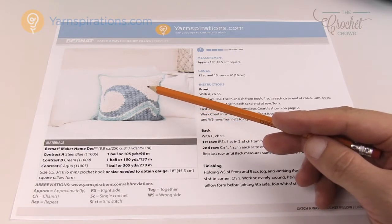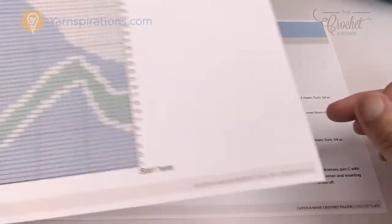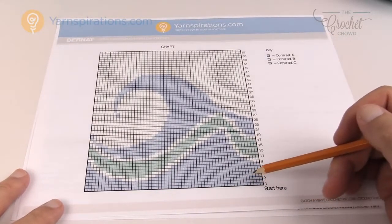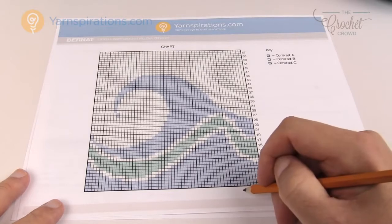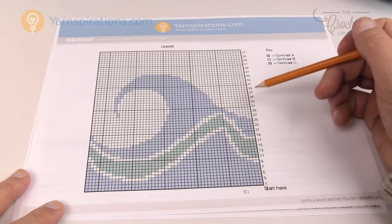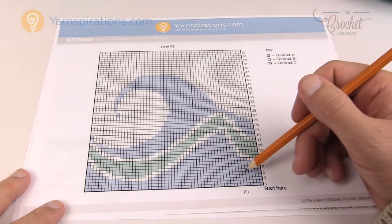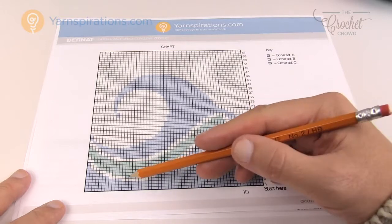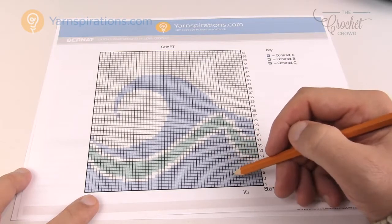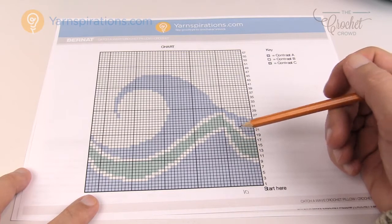You also want to look at how many colors the designer has used. In this case there are only three different colors, so it's not going to be too complex. This particular pattern also provides it in graph format, where each box equals ten — ten stitches across and ten rows up. There are about 57 or 58 rows in height and 54 boxes across the bottom, with darker lines indicating groups of ten, making it much easier to follow.